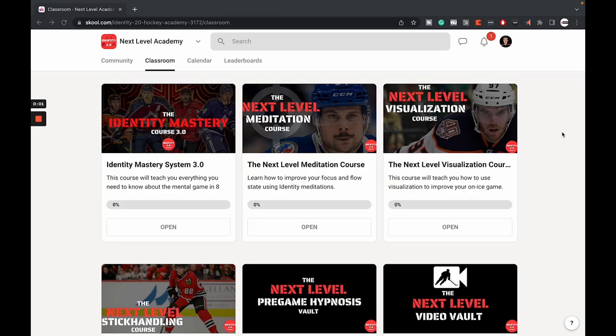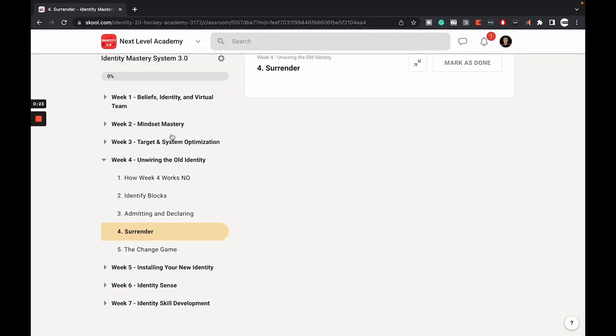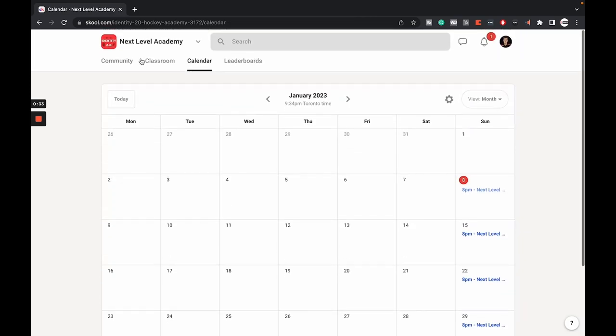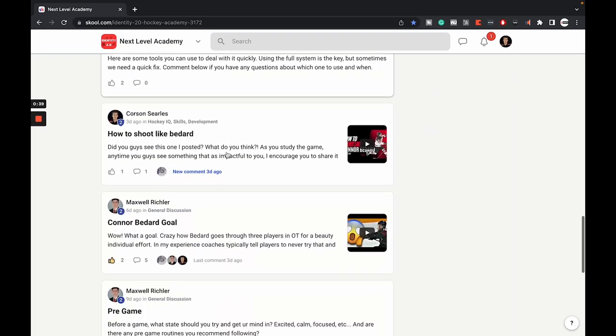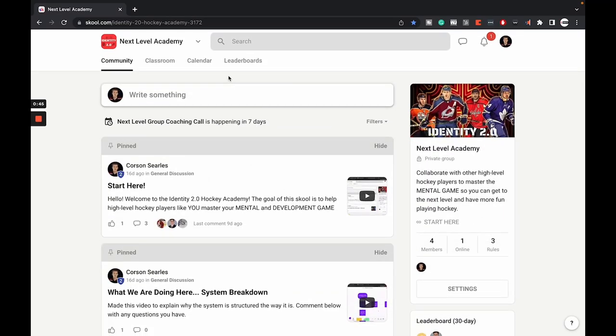If you're a high level hockey player who has the skill set but the mental game seems to be holding you back, you may want to check out the Next Level Academy. I built it for players 14 and up, specifically designed to help you get to the next level by mastering your mental game and skill development. The course covers beliefs, mindset, targets and systems, unwiring and installing a new identity, identity sense, and skill development. We also have weekly coaching calls and a growing community of players all working together to get to the next level.